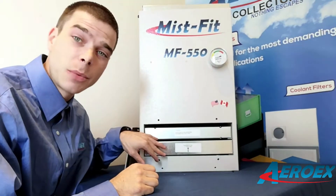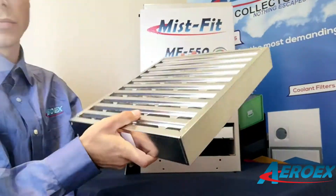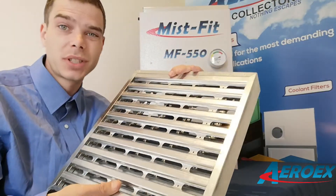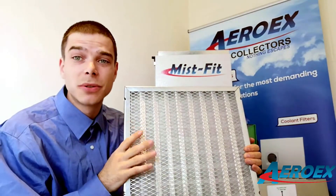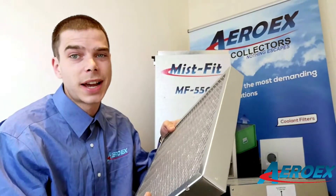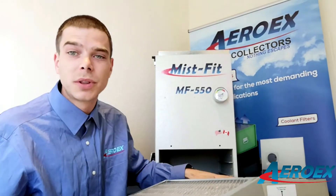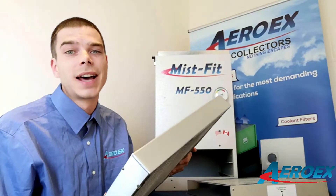As you can see inside, we have our first two stages of filters. Our first stage mechanical element filter removes 90% of oil mist and swarf. Here's our second stage de-mister filter — all galvanized, very durable, will last a very long time, and also easily accessible from the front panel of your machine. You can take both these first two stages of filters out and hand wash them, ensuring long-lasting life.